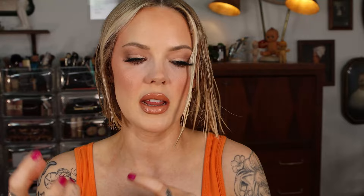So starting out, I'm just gonna dry my hair, get it about halfway dry, and then we'll get into the curling part. So I'm gonna use the smoothing tool.